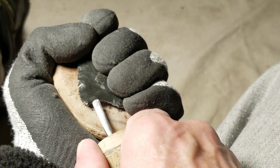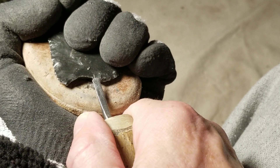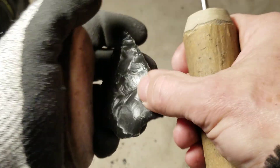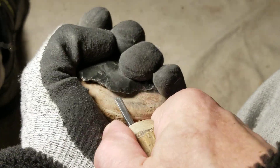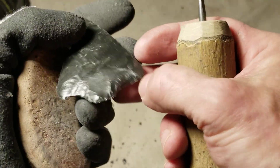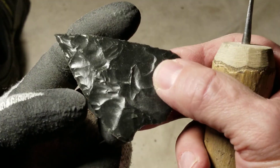The barbs curve slightly downward on the one I'm looking at. Let me see if I can clean up the bottom of that base. Am I ready to do the indirect percussion? Yeah, probably - on the next segment.